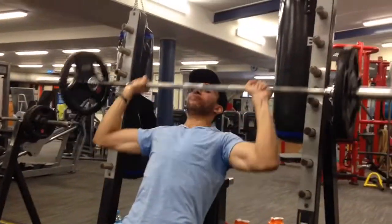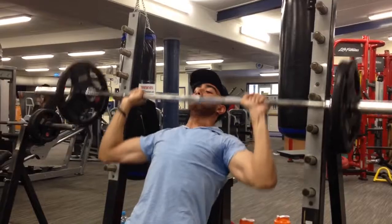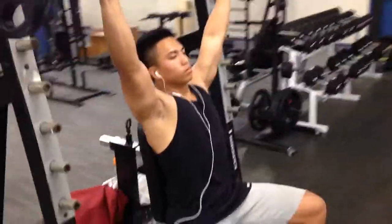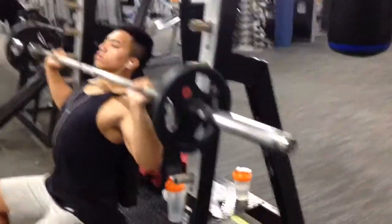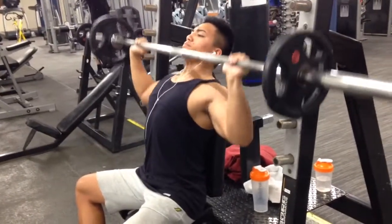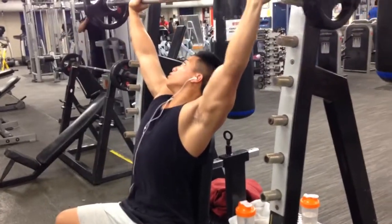Now we're doing some seated shoulder press — we did a few sets of this just to finish off our workout. We also did cable crossover, a couple of sets of that, as well as rear delt raises and front raises. Thanks for watching — please stay tuned for more videos, we've definitely got a lot coming up and more workout tips than ever.